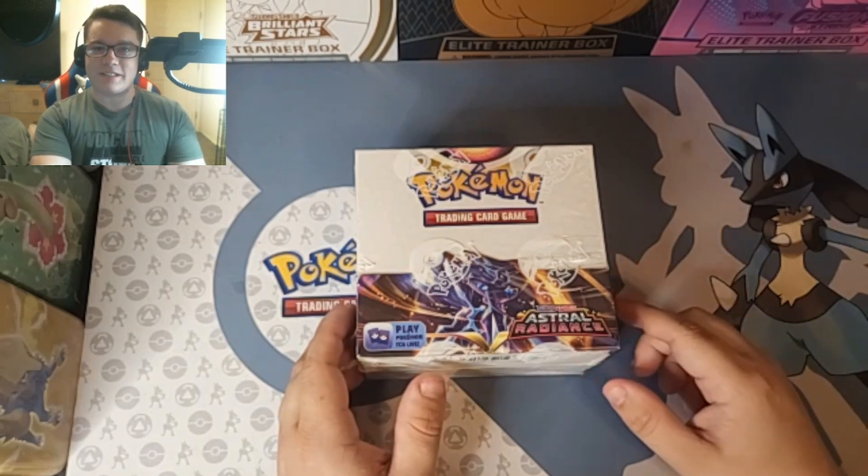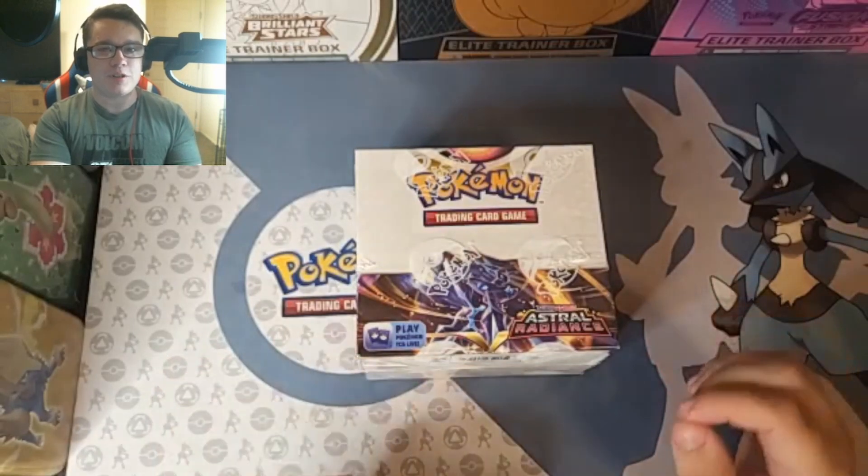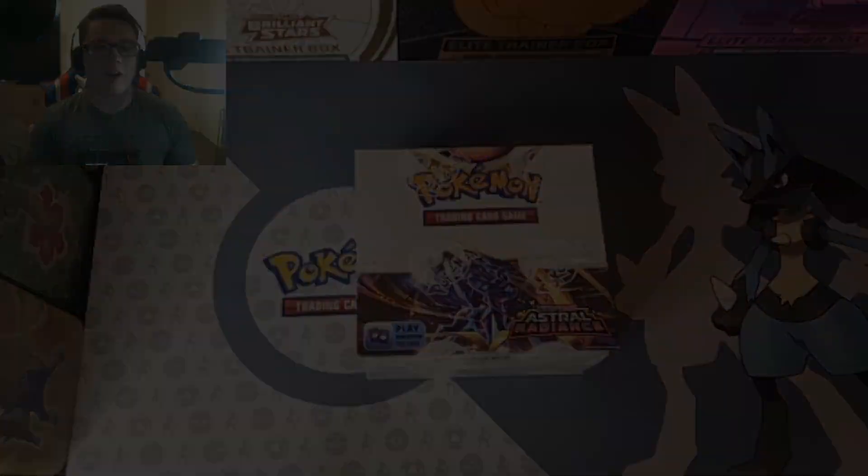Hello everyone and welcome to today's video. I am super stoked. We will be opening up my first ever Pokemon Booster Box. Not only is it just a booster box, but it's also the new release from Astral Radiance Sword and Shield. So without further ado, let's get right into the opening.